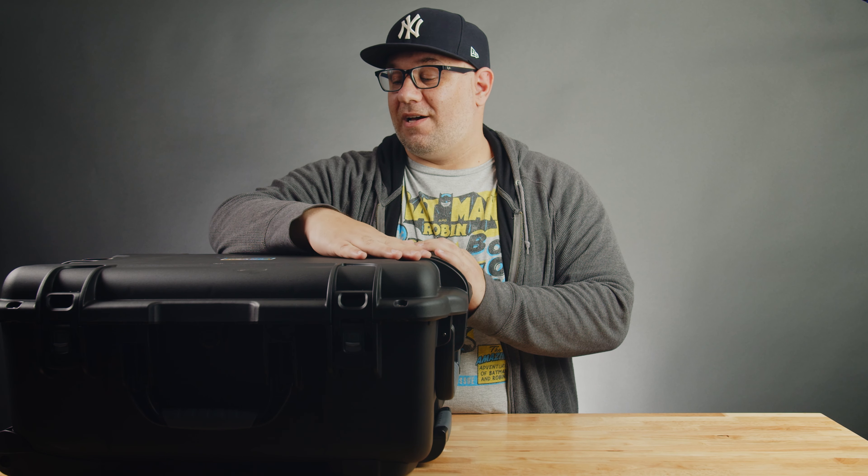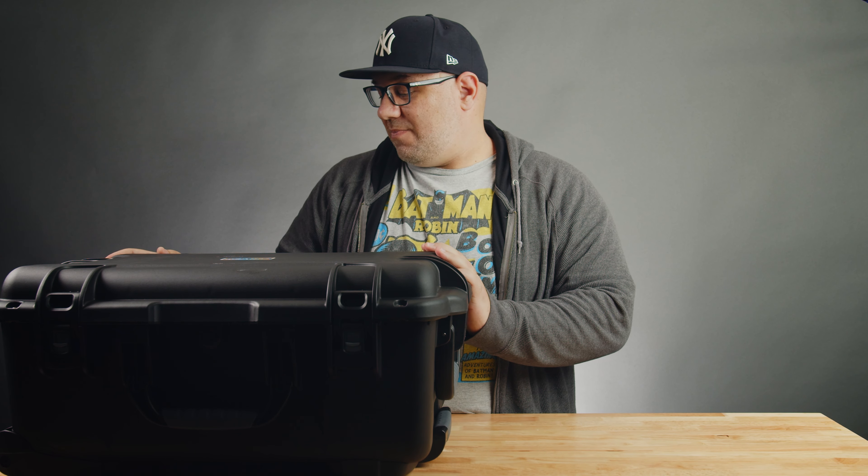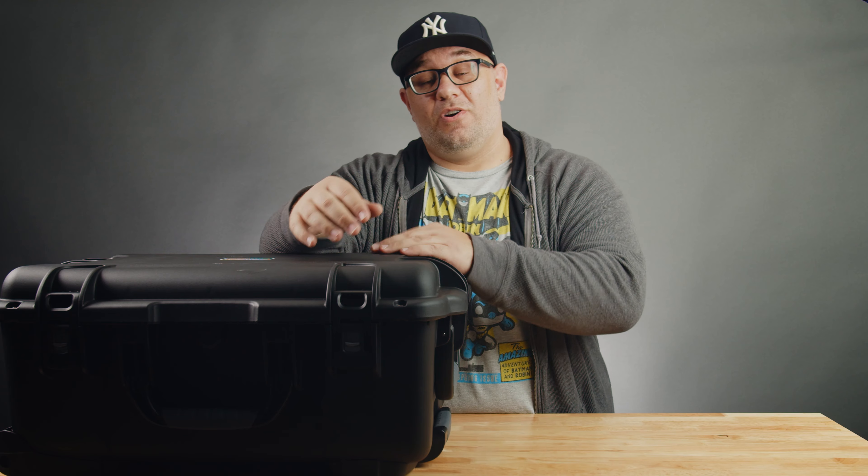Eventually this case will look absolutely horrendous, but I got it recorded before I've used it on too many shoots. Maybe one day I'll just cover it with stickers. This is the 955 Pro from Nanuk, and I think Pro means it comes with the lid organizer. In the future I may get an additional case that is a little deeper to add a second tier shelf system to fit a little bit more. But that's it guys — hopefully you enjoyed this video. If you learned something from it, give it a thumbs up, drop a comment below, and go click that affiliate link in the description to purchase this case from Nanuk or any other gear mentioned in this video.